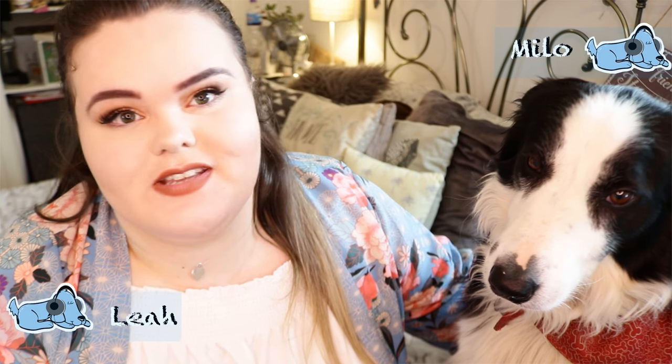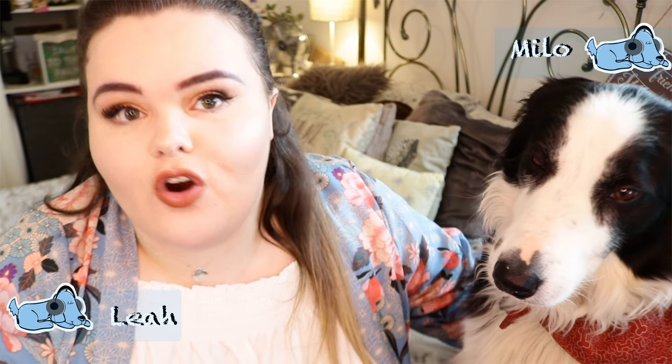Hi everybody and welcome back to Relax My Dog. Today me and Malo are going to be discussing different ways that you can cure and soothe your dog's itchy skin. So let's get started.